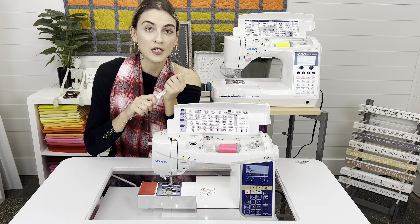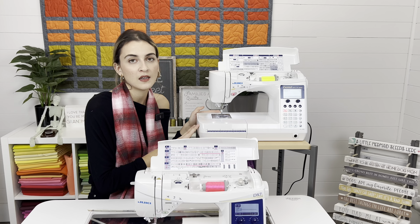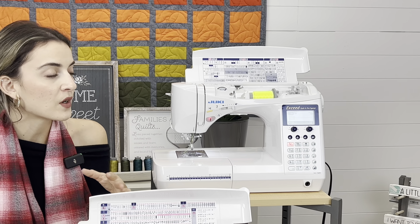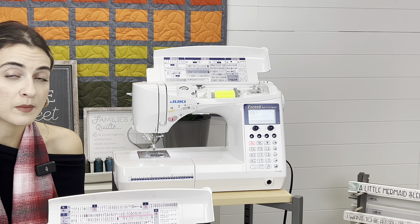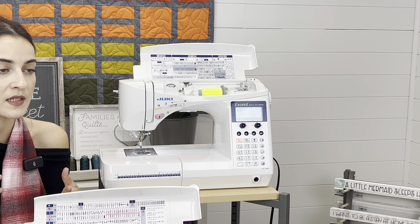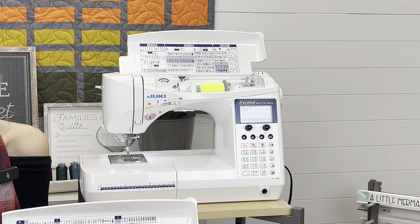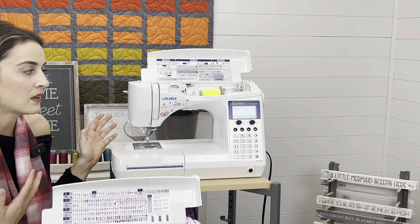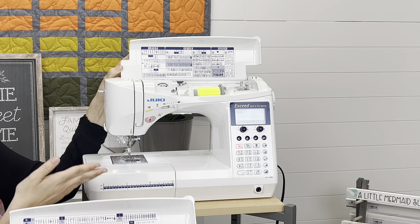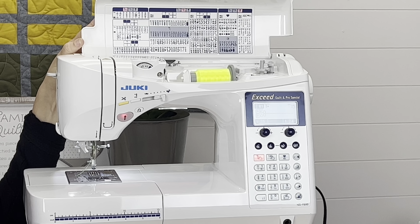The first machine I want to talk about is the F600 — the HZL F600. This is the F series, meaning the F600, F400, and F300 fall into this category. If you're wondering about the differences between those three, we'll link a comparison chart in the description below. It really comes down to LED lights, whether you get the table or not, and accessories. This is a computerized machine with a variety of stitches, and the F600 is at the top of the pyramid.